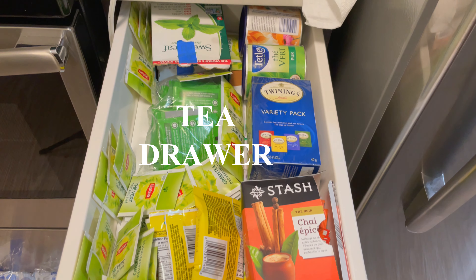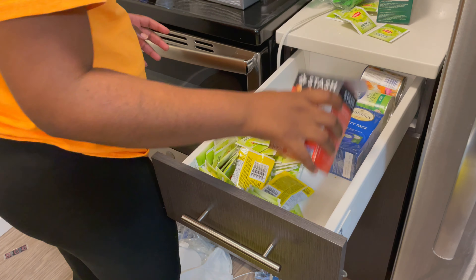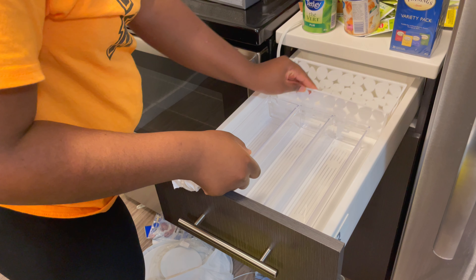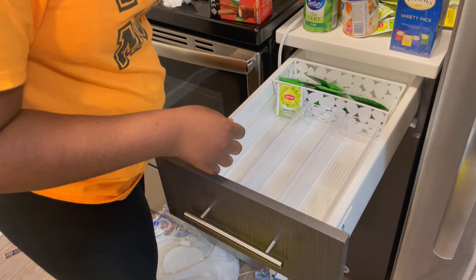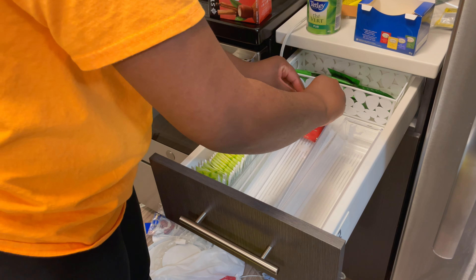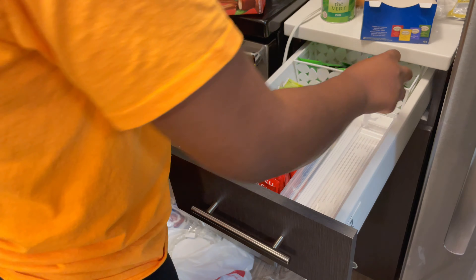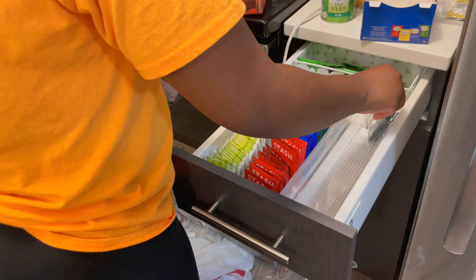Now we are moving on to my tea drawer — I am extremely excited about this one as well. The first thing I'm going to do is clear out everything and give it a wipe down. Then I'm going to arrange my containers in the drawer. I'm using three different small acrylic containers that I got from Dollarama, and then I'm going to start filling them with my teas.